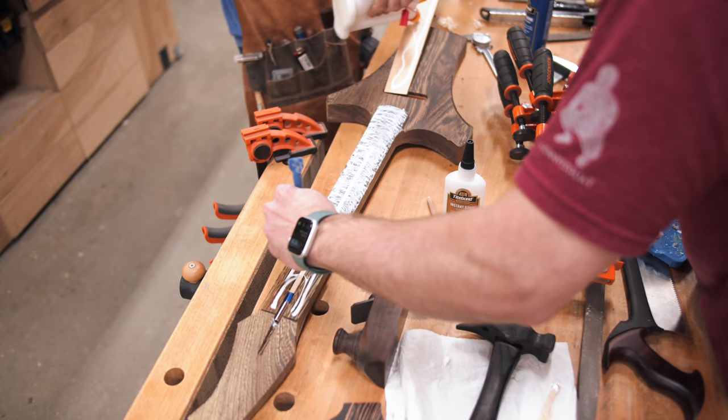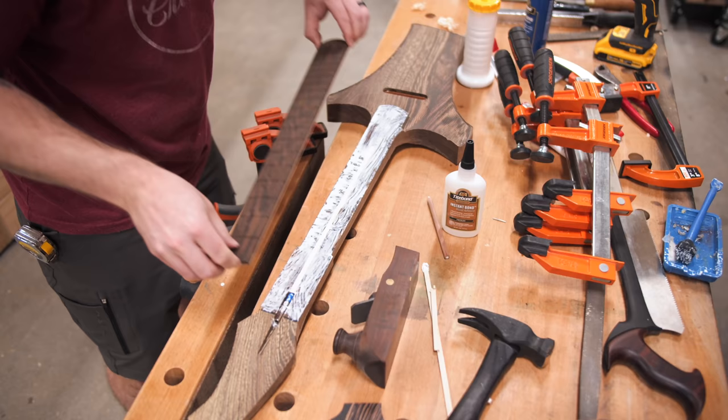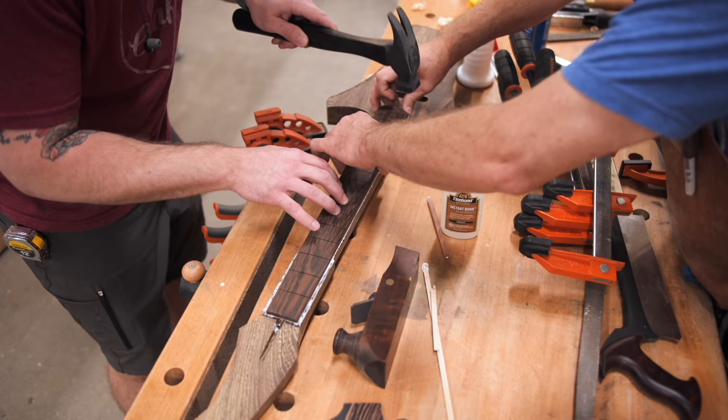I flushed the strip up with the face of the neck with my block plane, and then we could get the fretboard glued in place, adding those locating nails before adding the clamps.